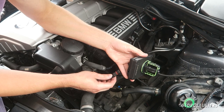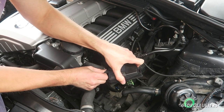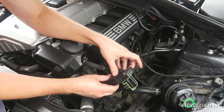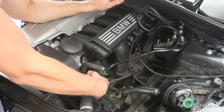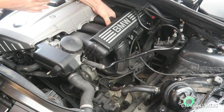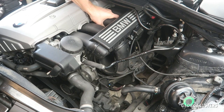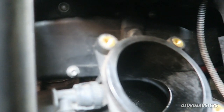Now it's time to install our nice new DISA valve. I'm actually going to plug it in first. So that way around, and now I just need to feed this back through and slot it into the intake manifold. There we go — push it back in place. All we need to do now is reinstall the three screws. Okay, all three screws installed and tightened down.